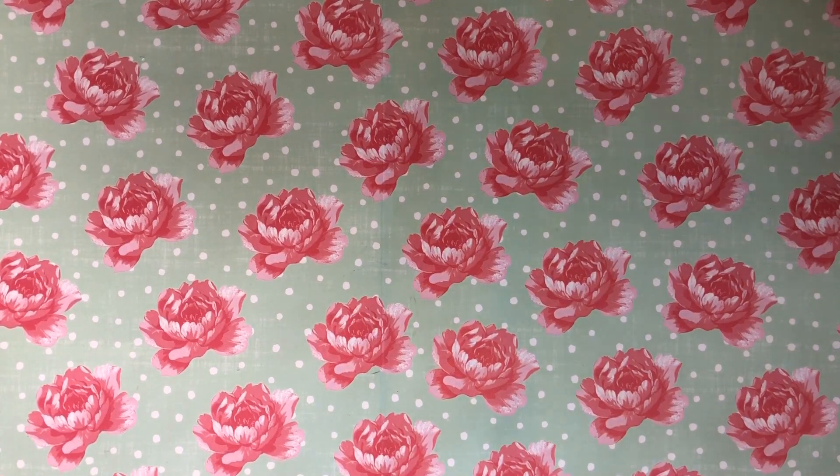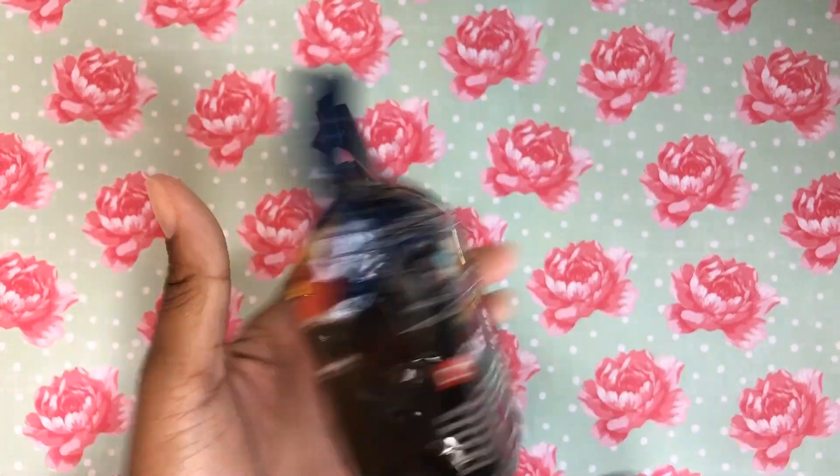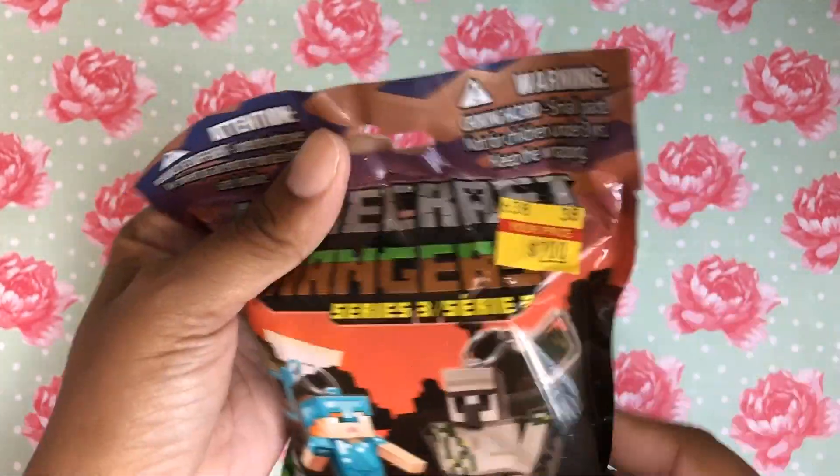I found this — my nephew loves Minecraft. I have no idea what this is or what will be in it when he opens it, but it was there and it's two dollars so I did buy it for him.